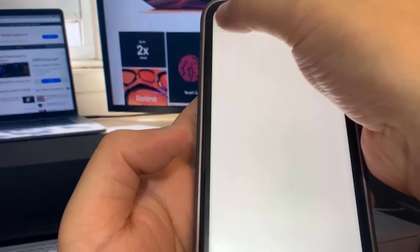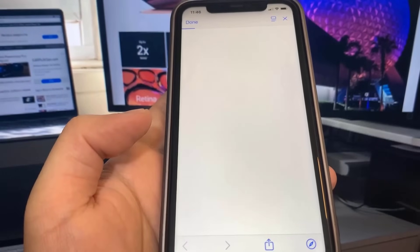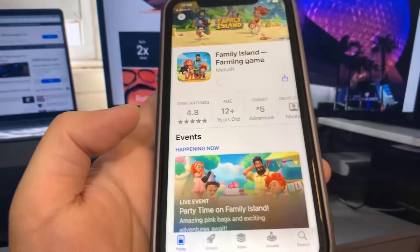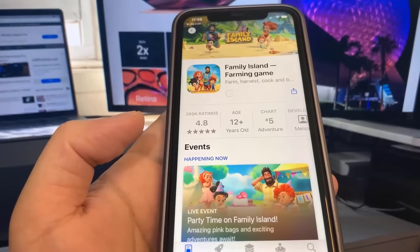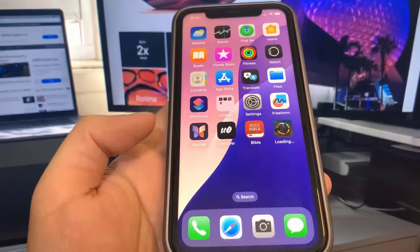For the second one I'm going to do Family Island. It takes me to the App Store and I'll download it. Now I'm going to go to the home screen and wait for these to download — they're pretty small so I'm not expecting a long wait. The Bible app is done.